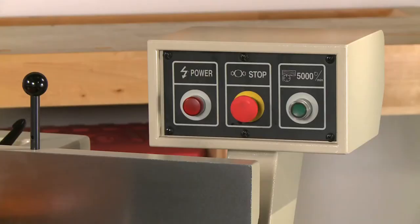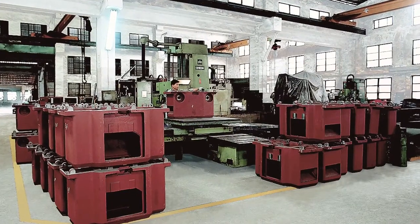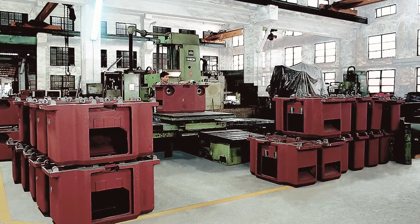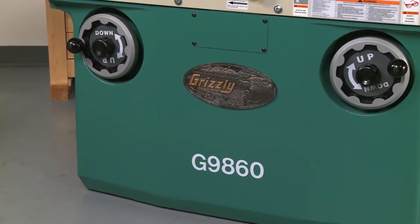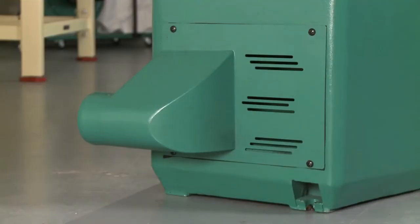The easy-to-reach pedestal-mounted on/off switch also features a power supply light for added safety. The base of the joiner is all cast iron and incredibly heavy, ensuring smooth, vibration-free operation for the lifetime of the joiner. The base has an integrated 4 inch dust port.